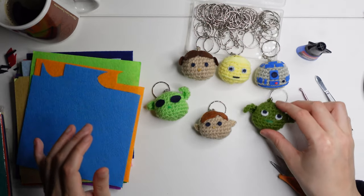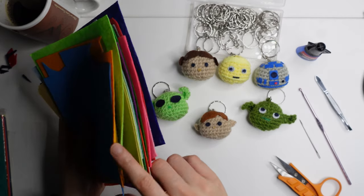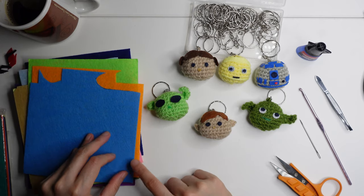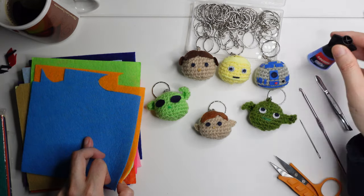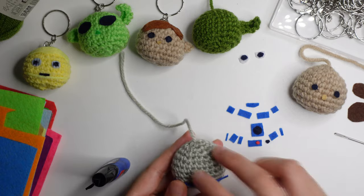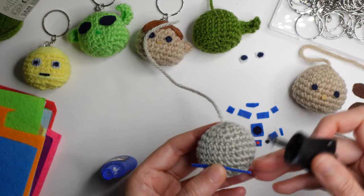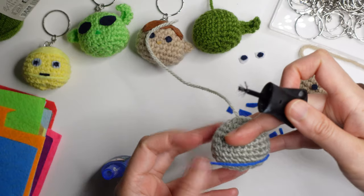Hi, welcome back to my channel. This is the second part of the crochet skate chain. This is the felt fiber I use — you can buy this one in a pack of colors. I will give you the link in my description where you can buy this one. Basically, you will just need to form and shape the color of each character. For example, this R2D2 here — you will cut it in pieces and then glue it.